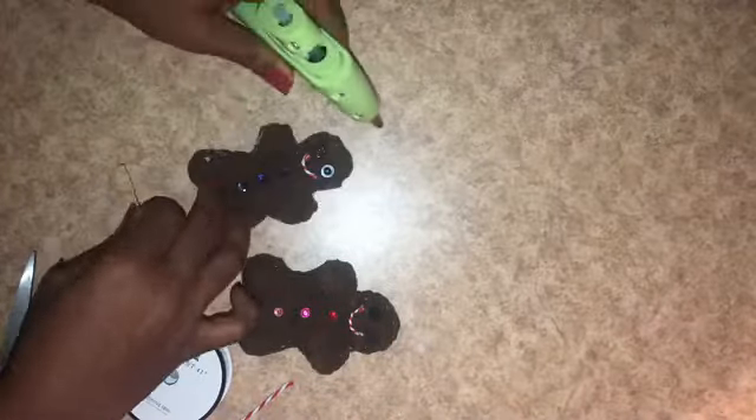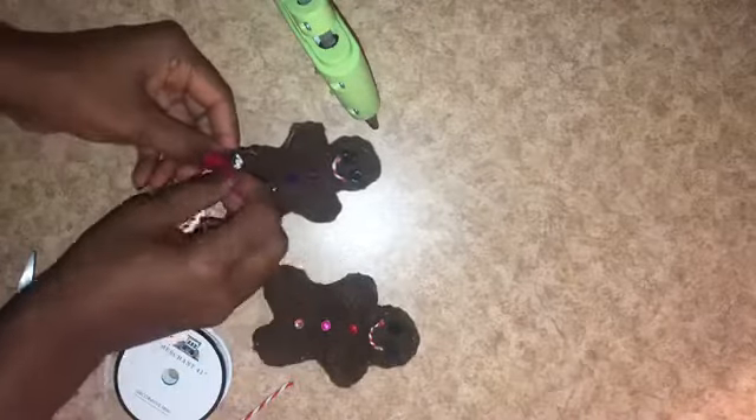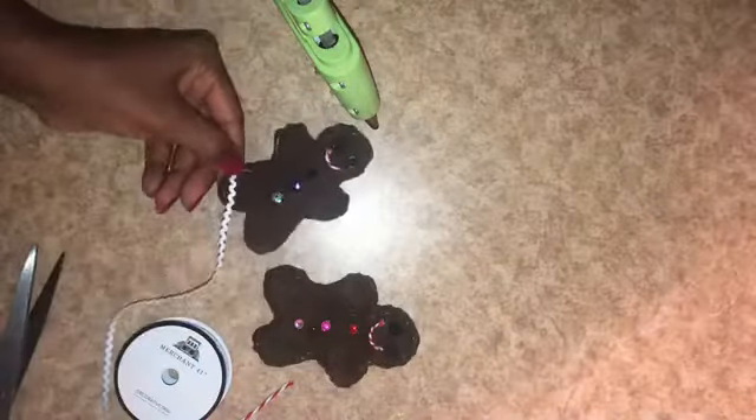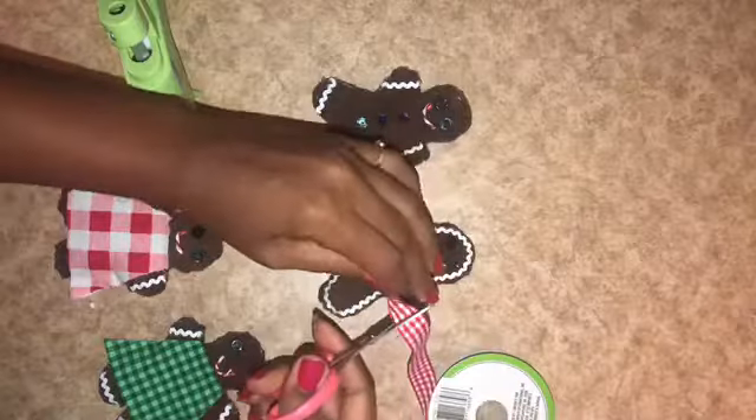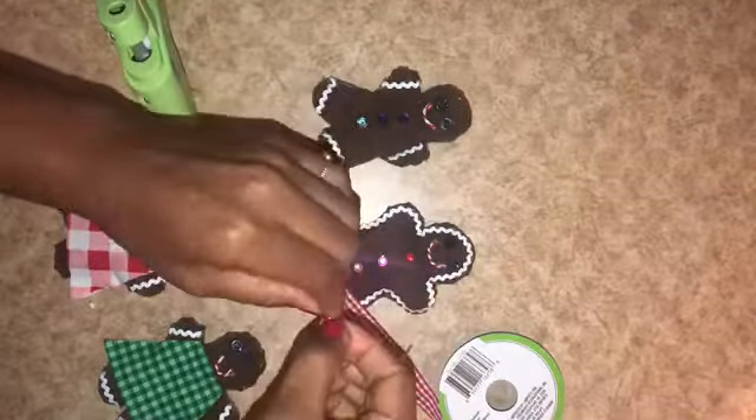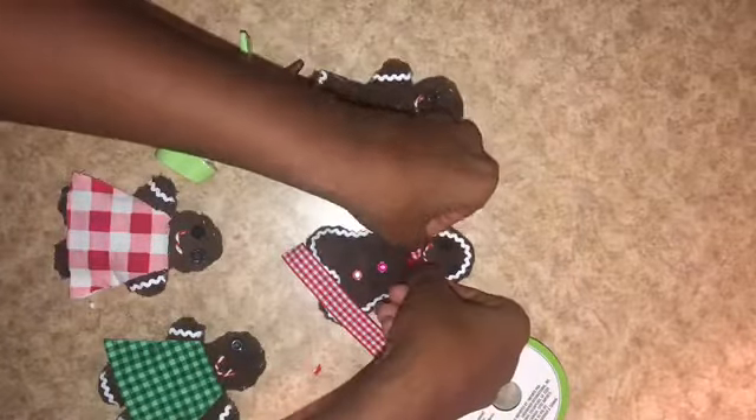For their frosting detail I found mini rickrack at Hobby Lobby for about two dollars, and I apply little bits to the arms and legs on a few, then all over on another. For the bow ties I use Dollar Tree ribbon, twist it a bit, hot-glue it to the center of the neck, and try to use different ribbon for each gingerbread man's bow tie.